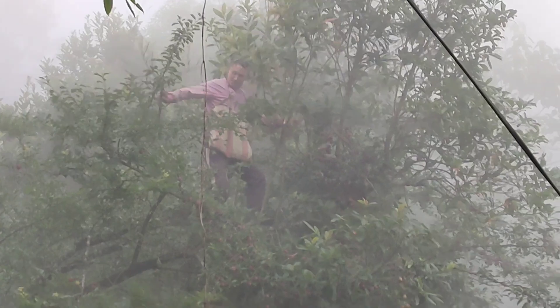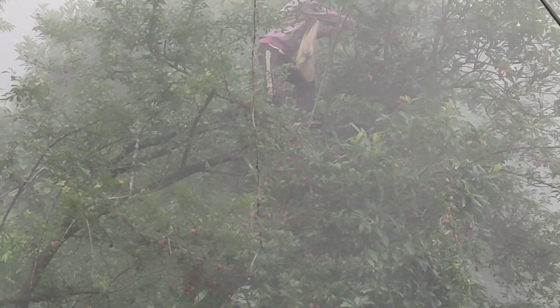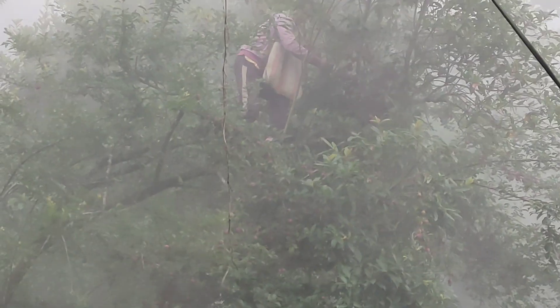The weather is foggy but it hasn't rained, so it's a good sign, because you can't pick plums when it's raining — it loses its taste.